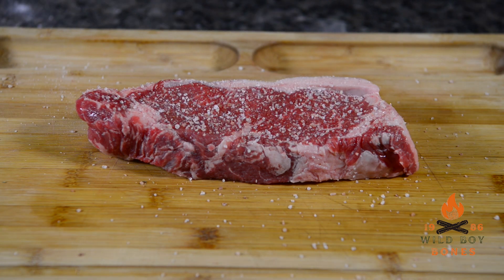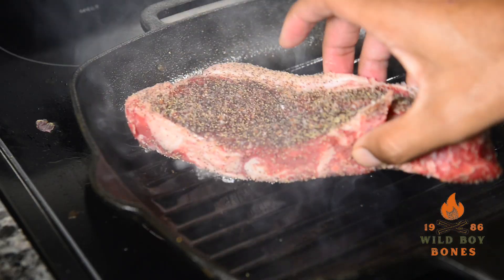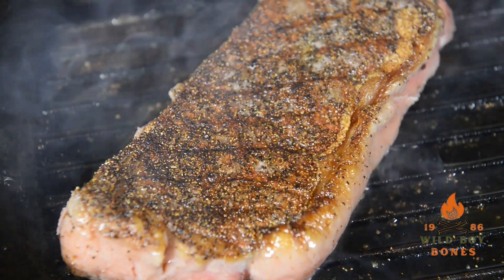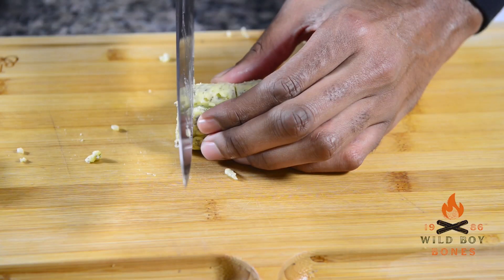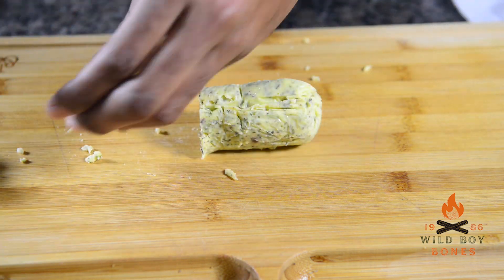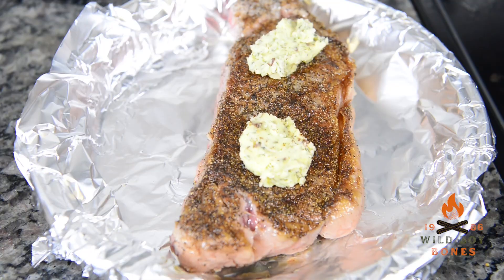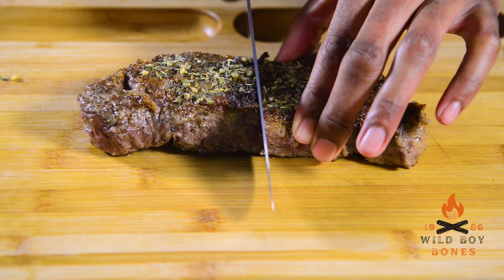I kept it simple with my steak seasoning because there's so much flavor in the compound butter — just coarse salt and coarse black pepper, that's it. Toss it in a piping hot cast iron skillet with that rendered bone marrow and a little bit of oil and butter. You can see it made a beautiful crust, and that's what you want to go for. I cut four little medallions off the compound butter — two go on the bottom of the pan for the steak to sit on, then I top the steak with the compound butter too. Make sure your oven is preheated to 400 degrees and cook your steak to any temperature you like.